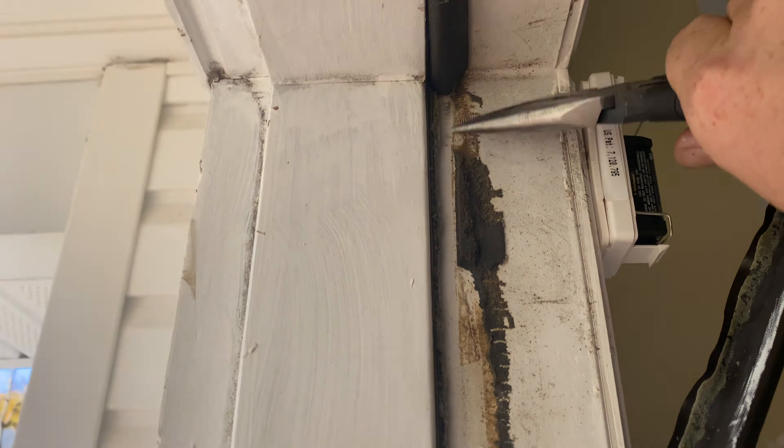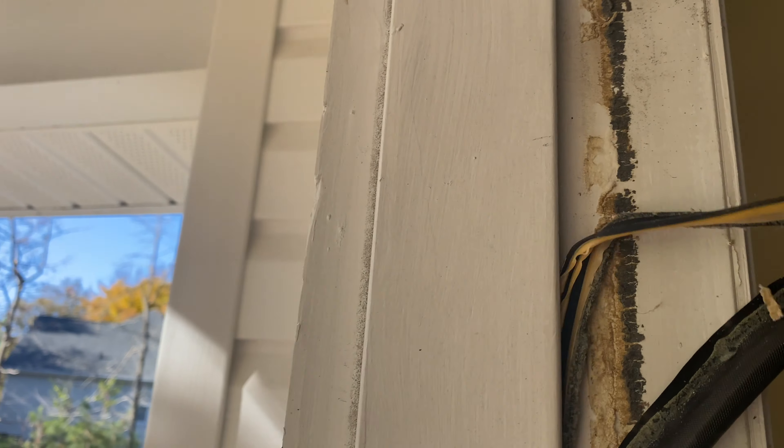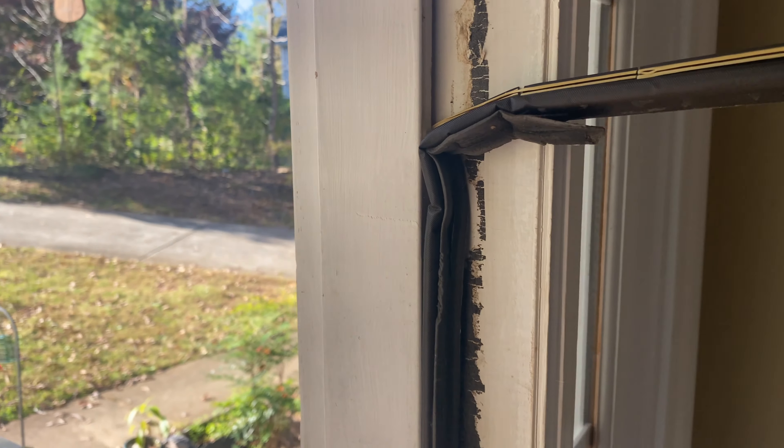All right, so maybe we can just grab this here with the pliers. There you go — it just rips right out.